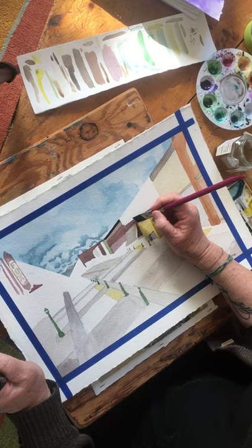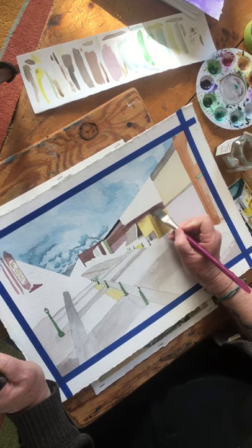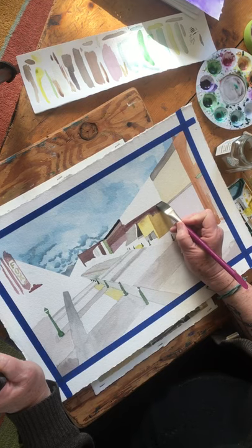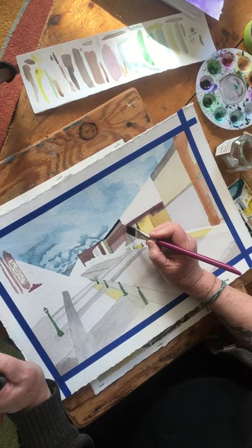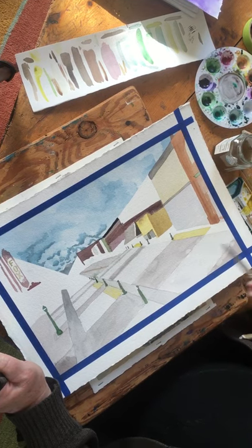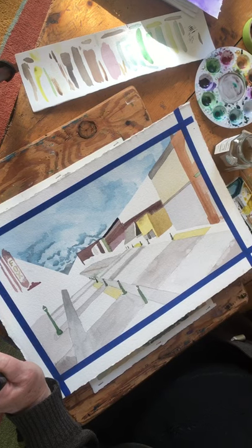I'm just cutting it in a little bit, making sure that we match. I've cut in and gotten rid of a little white space that I didn't want. Sometimes you'll notice things you've done that aren't quite right — that's fine, you can go back and fix them.